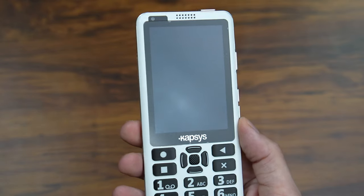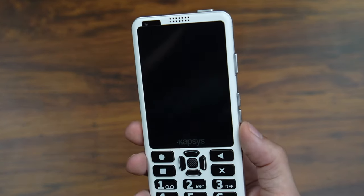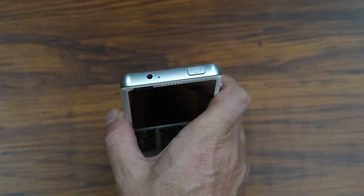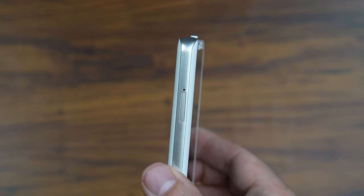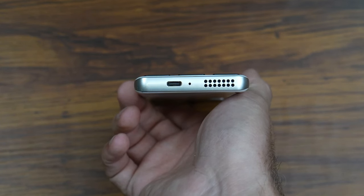So even if the user has more profound vision loss, they're still going to be able to use this phone. The front side of the phone is split into two main sections — the upper half being the touchscreen and the lower half being the full physical keypad. On the right side we have three buttons: volume up, volume down, and the upper button triggers the Google Assistant. Across the top we have the power button and a 3.5 millimeter headphone jack. The phone does have Bluetooth so you can connect to Bluetooth audio devices, but it's always great to still have a headphone jack as well. Along the left side you have the dual SIM card slot, so you could have two different phone numbers associated with this one phone.